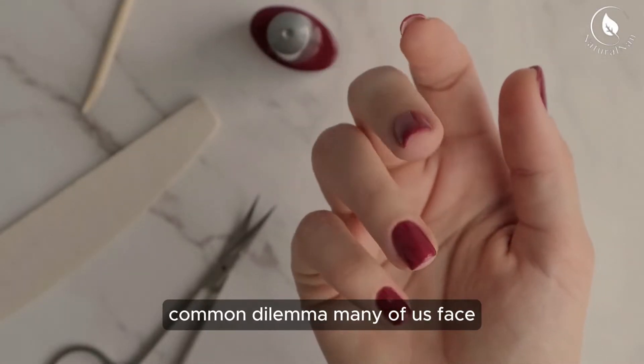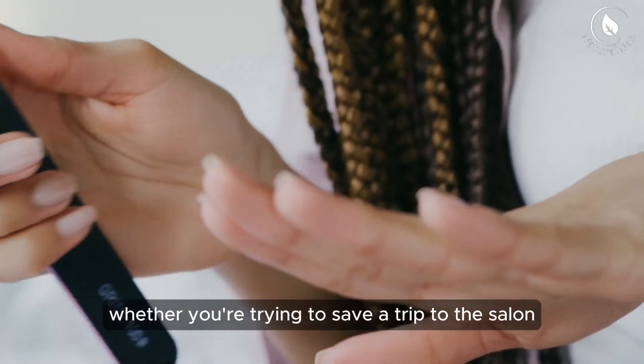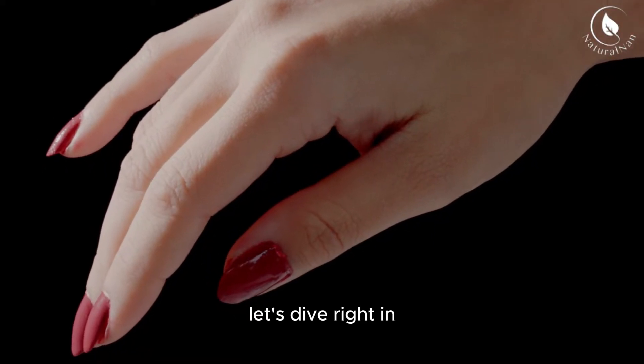Today, we're going to tackle a common dilemma many of us face: removing acrylic nails at home. Whether you're trying to save a trip to the salon or just prefer the DIY approach, I've got you covered. Let's dive right in.